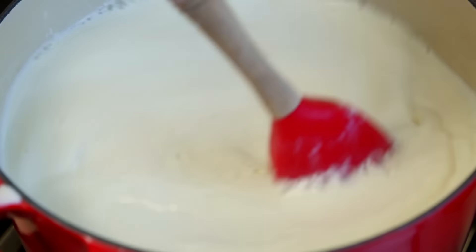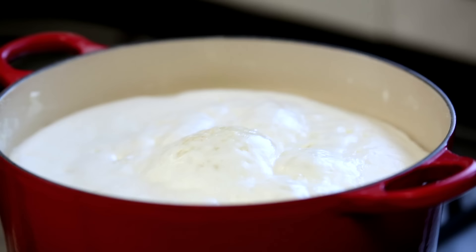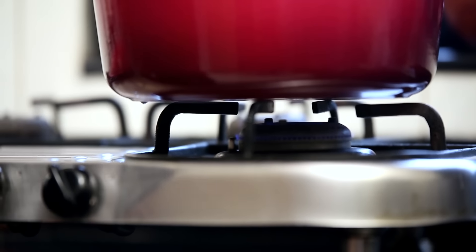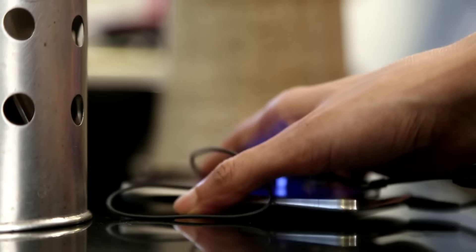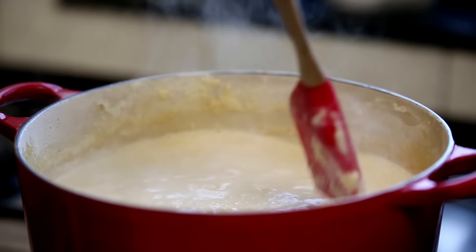The other secret is the right amount of caramelization of the milk. Once all the ingredients are properly mixed together, you need to raise the heat to medium and allow the milk to come to a rolling boil. Once it does, turn down the heat and allow the milk to cook for about 25 to 30 minutes. Don't forget to keep stirring in between to prevent the milk from sticking to the bottom of the pan.